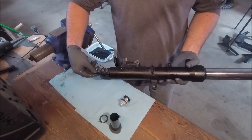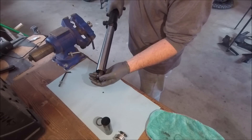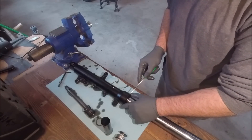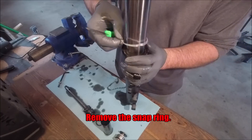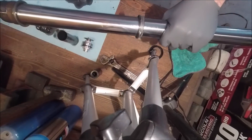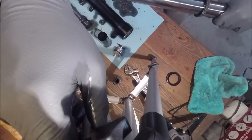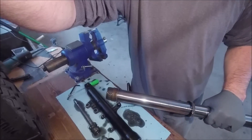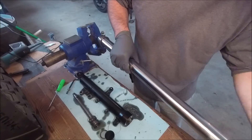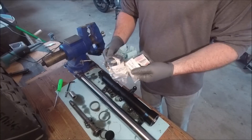Now we can finish removing this. With a small screwdriver, pull off your dust seal, then pull it apart. Maybe a little less aggressively than what I just did — I thought it was going to be harder to get out of there than that. I'm going to get these all cleaned up and we'll start putting it back together with the new fork seals and dust seals.